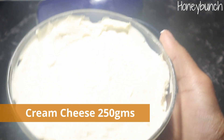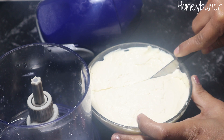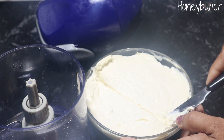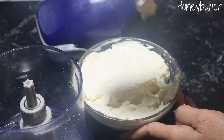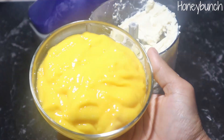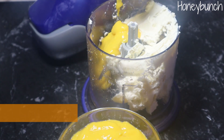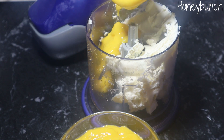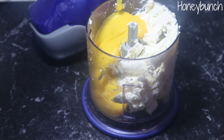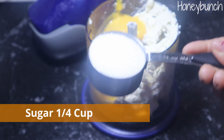Take around 250 grams of cream cheese — this is homemade. I've already uploaded a video on how to make cream cheese at home; it is very easy, and I will give the link in the description box below. I'm adding one cup of mango puree made from one large ripened mango. Reserve some puree for making the mango jelly for the top layer. If you are going to serve it with fresh mango pieces instead of jelly, you can use the entire puree here.